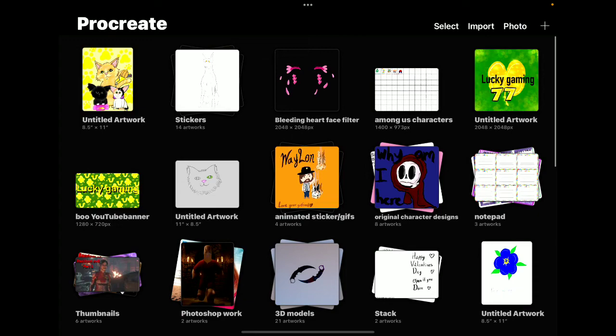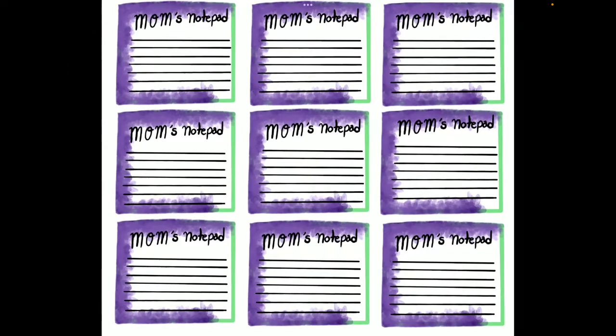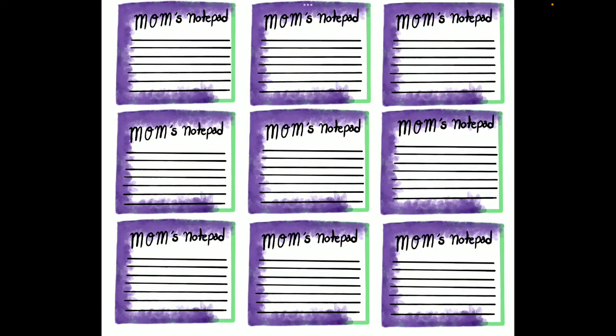Then we have notepads that I made — one for my mom, one for two very close friends of mine. And then... eBay.